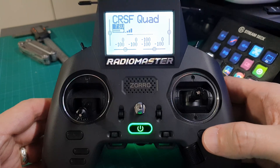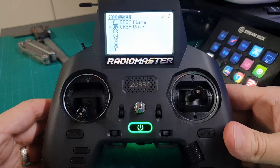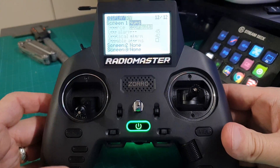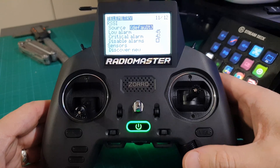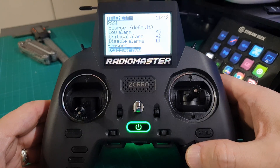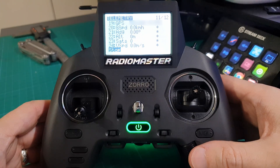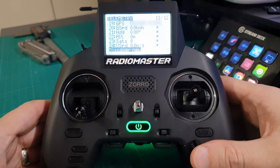To discover new sensors, long-press the model button and page back to the telemetry screen. Using the jog wheel, scroll down to discover new, click on that, and it will go and discover all of the sensors. Then press stop.